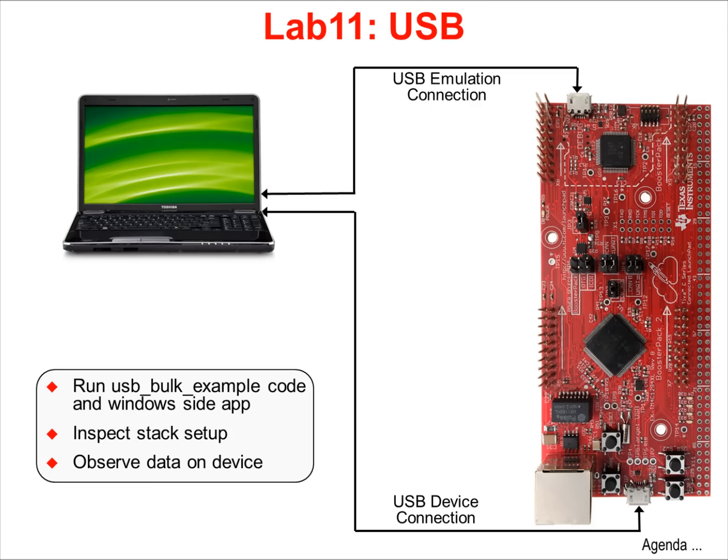In Lab 11, you'll use a TivaWare code example to implement bulk transfers of data from your laptop host to and from the USB port on the LaunchPad. You'll use a small Windows-side application to send and view data, while also watching messages on the terminal display. You'll also use the emulator to view the transferred data in the microcontroller's memory.